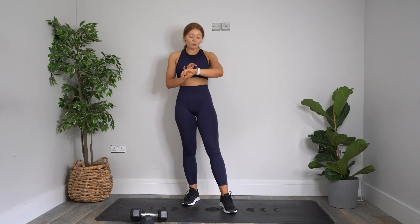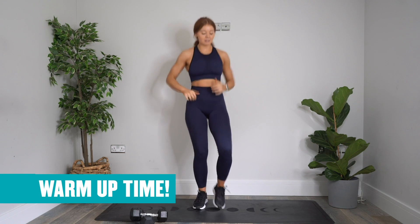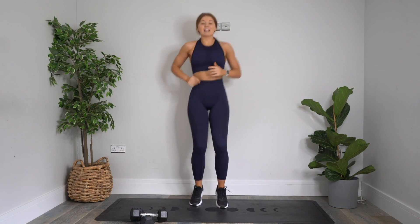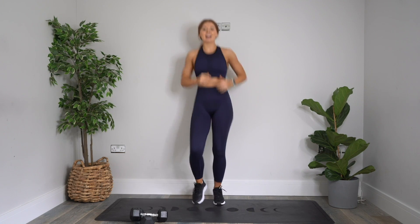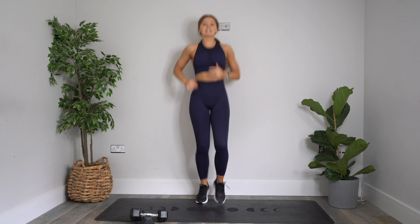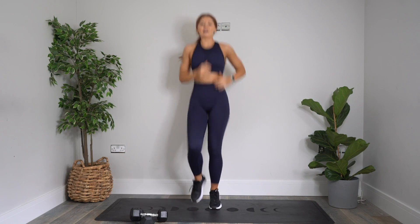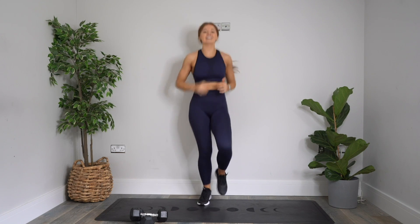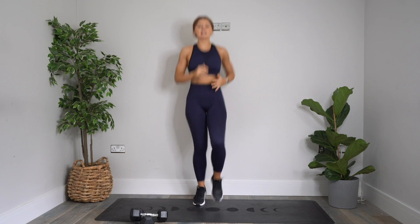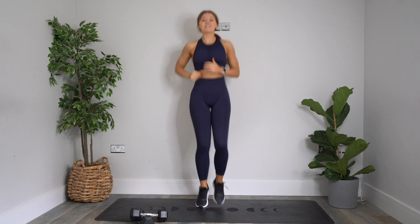Starting things off, we're just going to move into a very slow jog on the spot — really nice and gentle, warming that body up, getting yourself ready, getting some blood flowing. No pressure, no expectation. Just showing up, which you've already done. If you've got this far into the intro, you're already in the warm-up. Let's go. We're going to do a bit more of an intentional jog here. We're just going to spend a few more seconds, then we're going to move on to our next exercise.